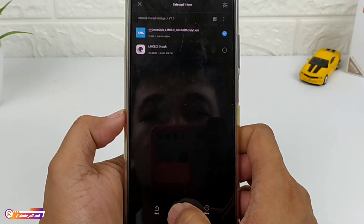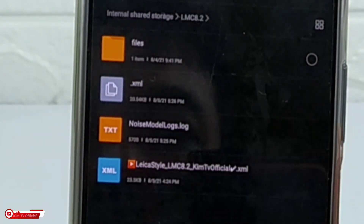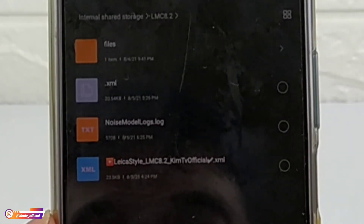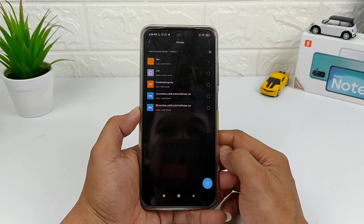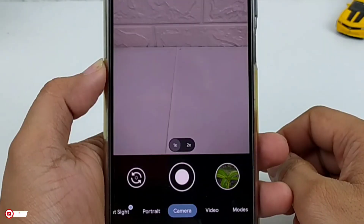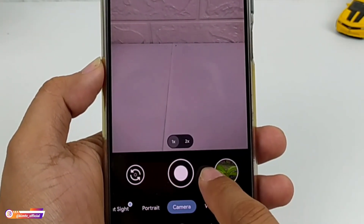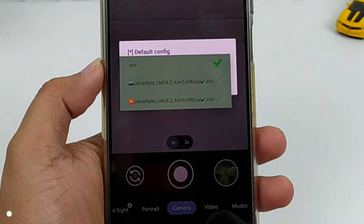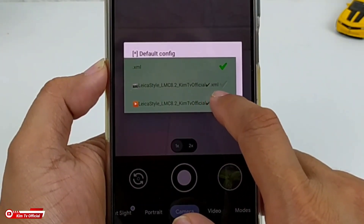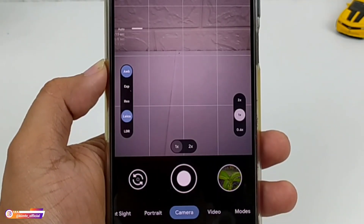Kalau sudah, silahkan config-nya kalian pindah atau move ke penyimpanan internal. Selanjutnya cari folder lmc82 — yang ini — lalu tempel disini di dalam folder lmc82. Kalau sudah, kita buka lagi GCam LMC 8.2-nya, lalu kita lakukan restore config dengan cara tab dua kali disini. Kemudian pilih config-nya — Leica style LMC 8.2 — kemudian kita restore, kita use, kita pilih oke.